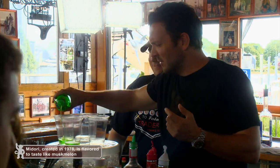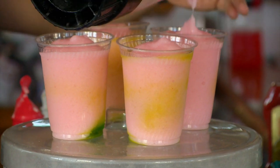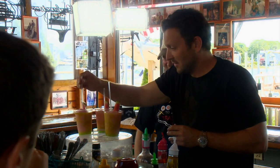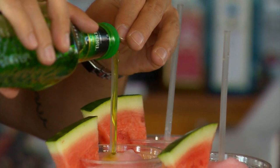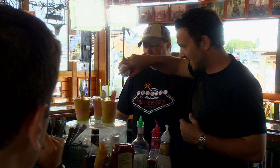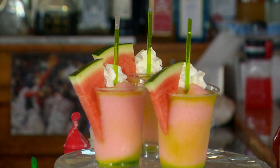How much melon liqueur? We don't really count — but you do count, and everybody here loves you, man. Then top off with our icy blended concoction. Garnish with a watermelon wedge. To finish it off, make it look like a stem by filling the straw with melon liqueur. And to make it just a little bit more manly, top it off with a dollop of whipped cream.